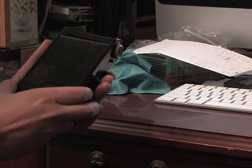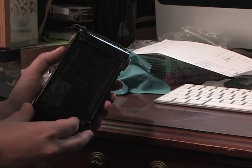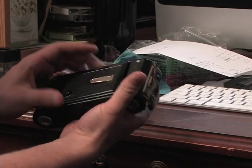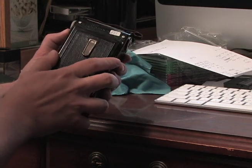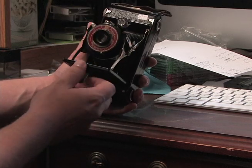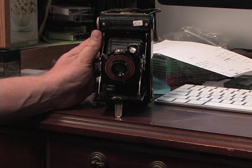This is a video to show you how to load 120 film into a folding camera, an old folding camera. This is a Coronet. My sister found it when she was on a trip to London — she bought it for me for Christmas, thought it was a neat little gift.